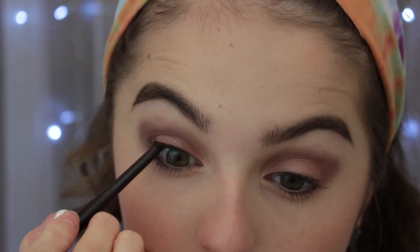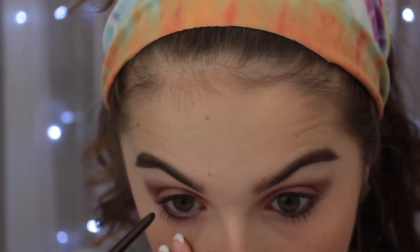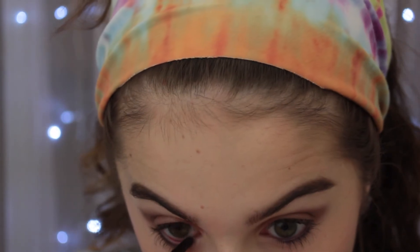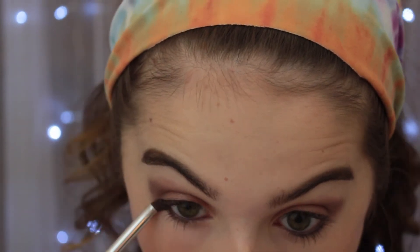For eyeliner I'll be using an automatic brown eyeliner from Ulta. I'm going to tight line and also line my waterline to give a darker root at the lashes without the intense line that black would give. I'm also smoking this out with the brown we used in the crease, taking it on a pencil brush and extending that brown up to connect the liner and crease color.